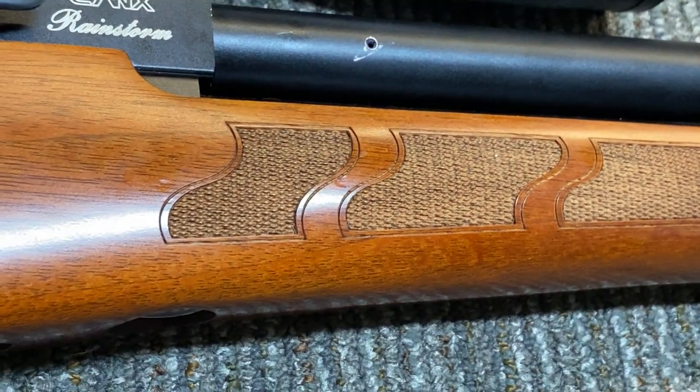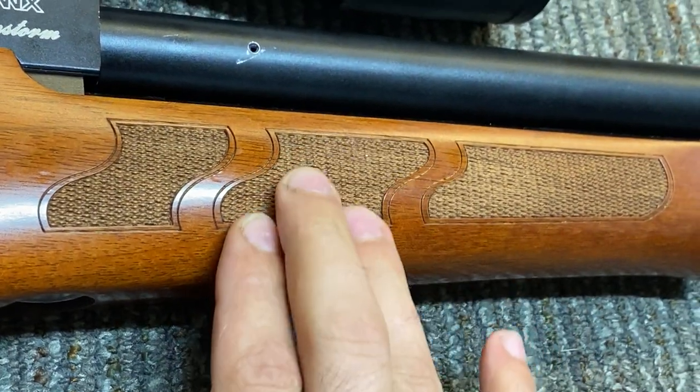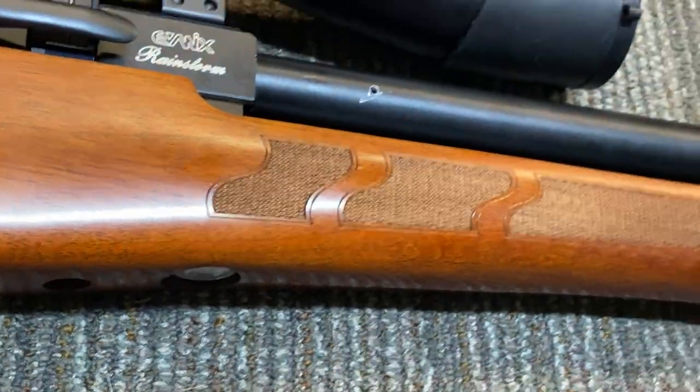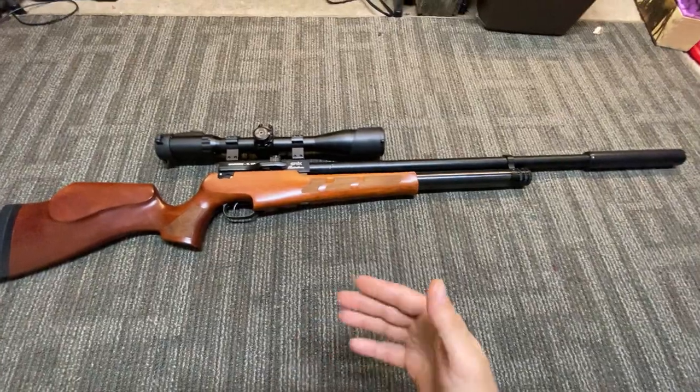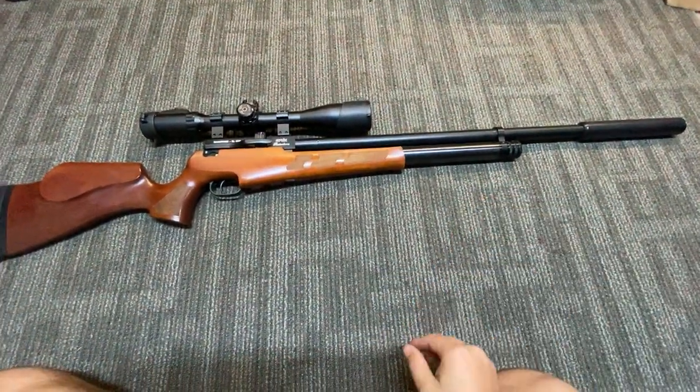It has fine, laser-engraved checkering, and it's very functional checkering — it just feels really good in hand. So, this is the Evonix Rainstorm 2, this is the .30 caliber version.